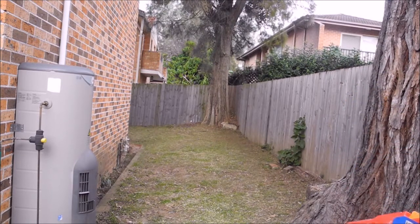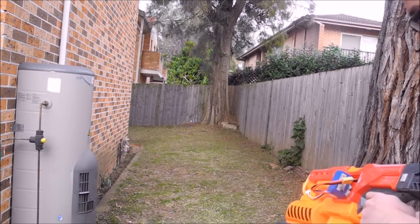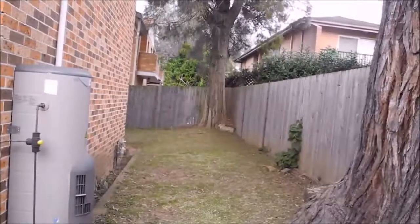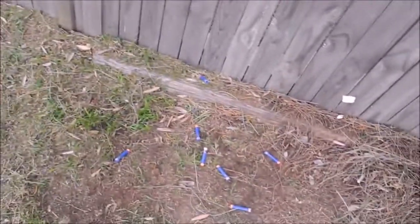Oh my god, that was amazing. Let's see where the darts landed — okay, so here's five, ten. This is actually a pretty good improvement. Before, my Demolisher on IMRs used to land at about here. Now it's reaching the fence, which is pretty amazing.